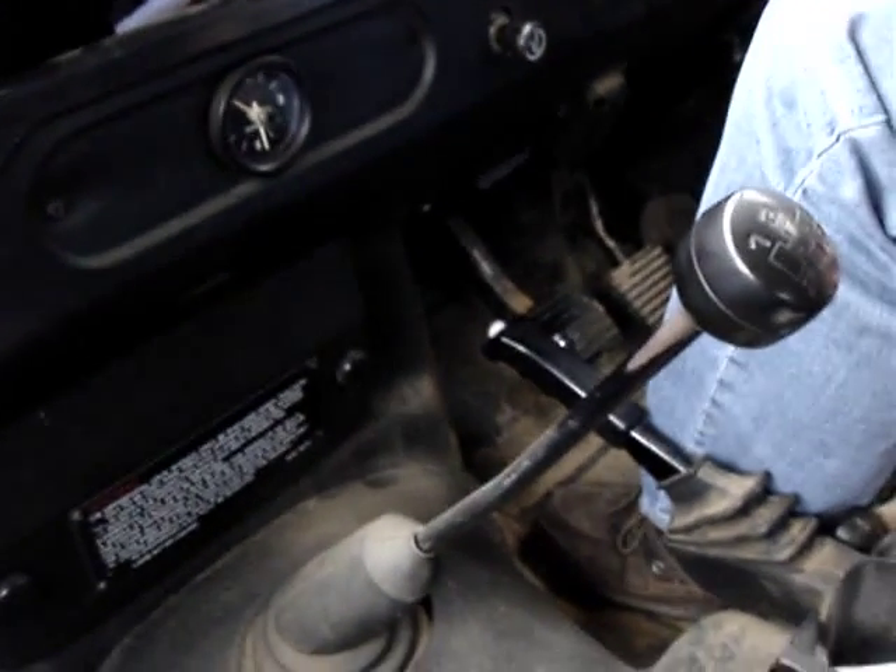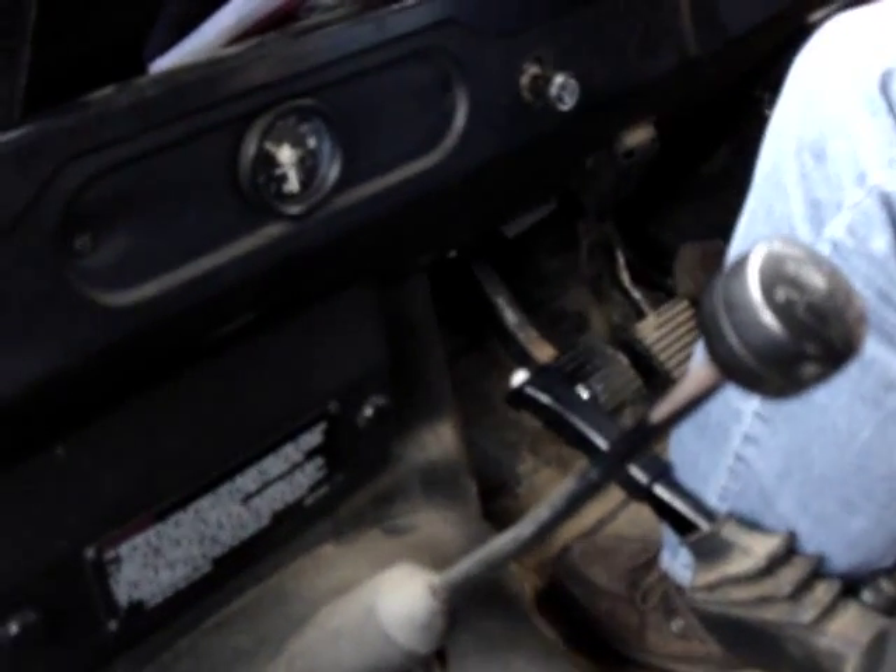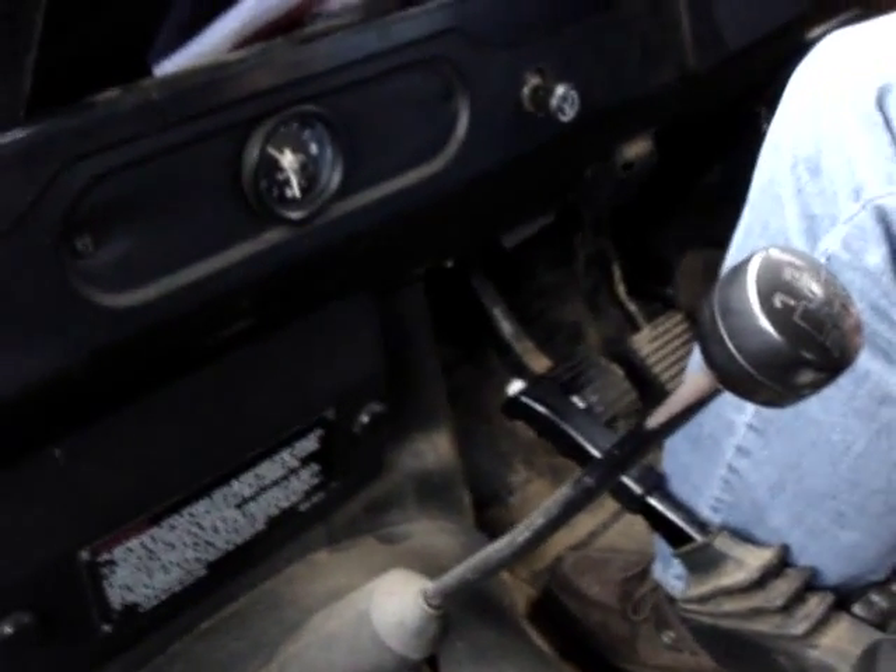And that's basically how you drive without a clutch. Going to first is a little bit harder — the best thing is just to shut off the engine if you have to, and start again.